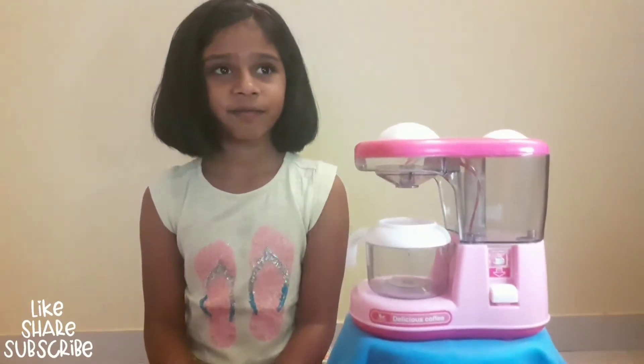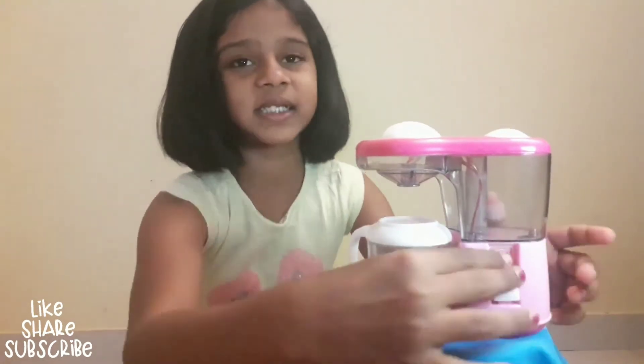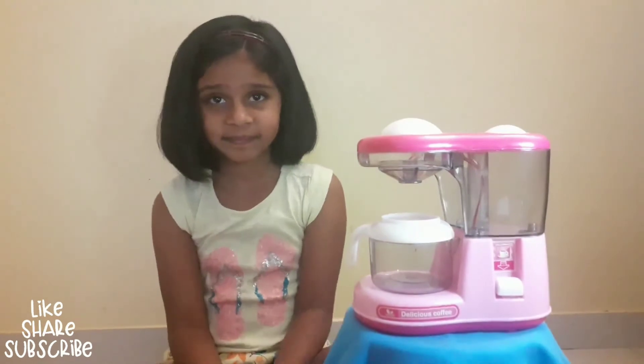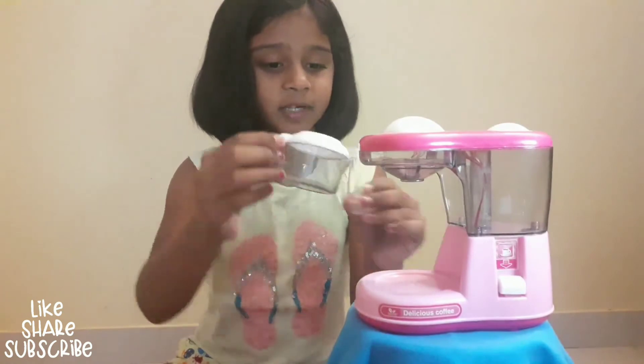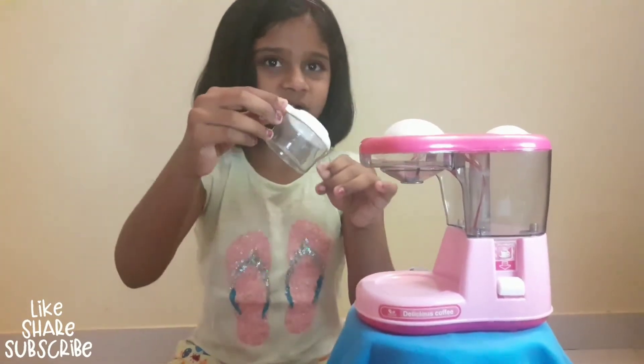This is a coffee maker. We can make coffee from this. Press this button. It works like this. Here is coffee. Pour coffee in one glass and put coffee in another glass.